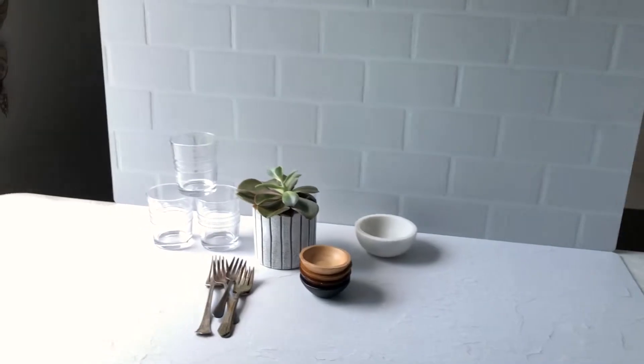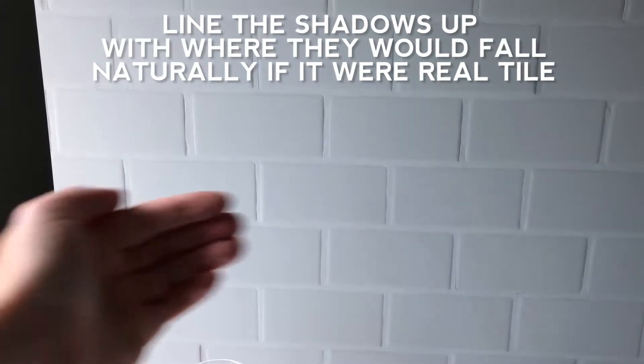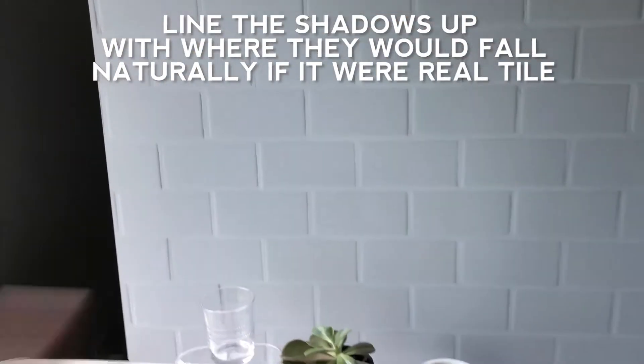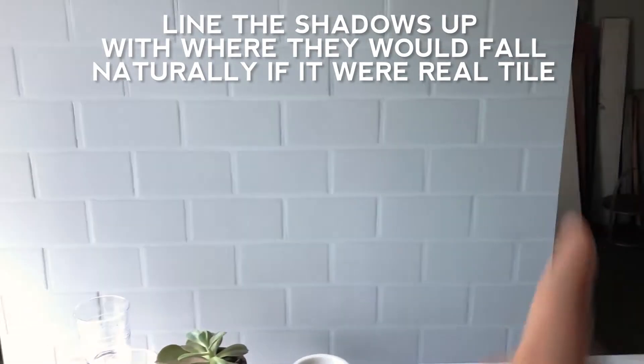It looks very three-dimensional in videos and photography. The reason it looks so three-dimensional is because you can see the shadows on the edges of the grout. Without those shadows it would just look very flat. When shooting with it, the shadows are landing here, which means the light is coming in from this side, so I just match it up with the light.